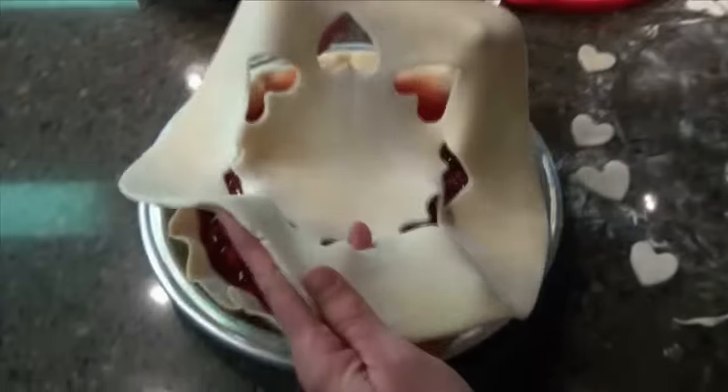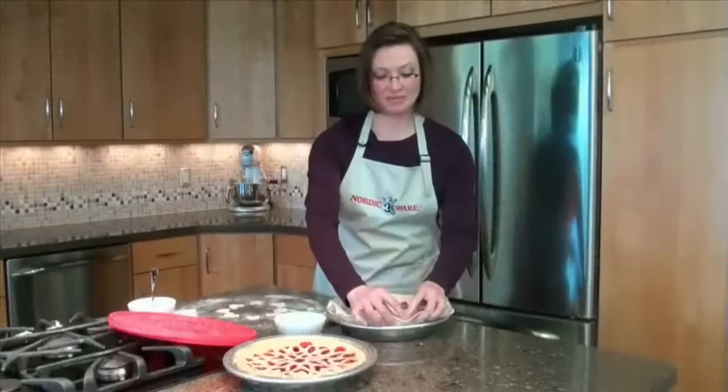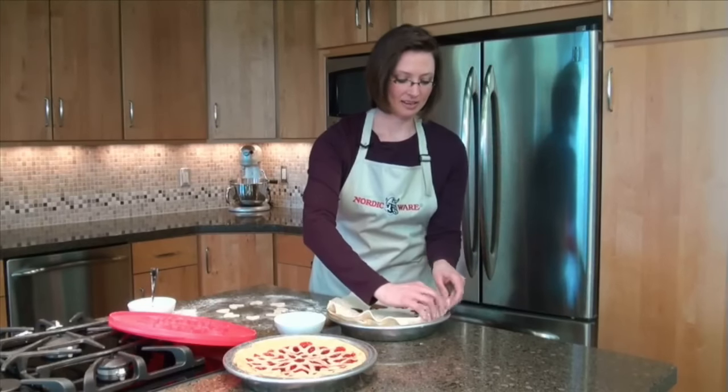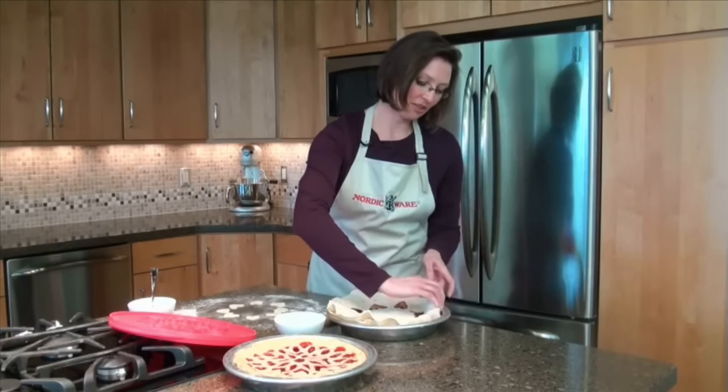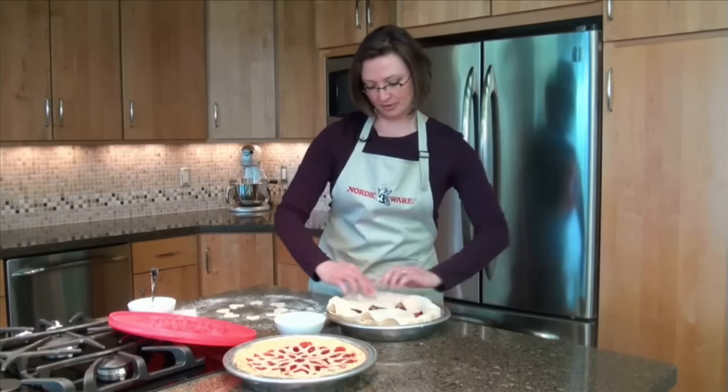Pick the dough up and place on top of your filled pie. Then crimp the edges, folding the crust over the bottom edge before you crimp.